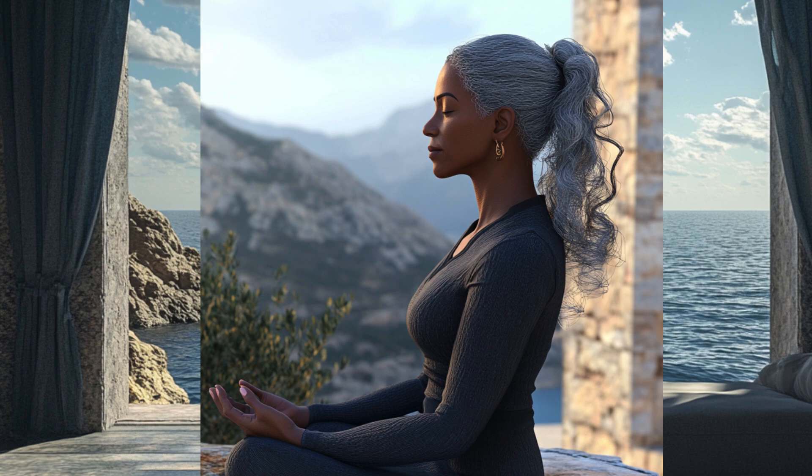Take a deep breath in, and as you exhale, allow yourself to settle into a comfortable position. You may now open your eyes, gently focused on a spot in front of you. Notice how your body feels in this moment, allowing any tension to gently melt away with each exhale. As you keep your gaze soft and relaxed, notice the colors, shapes, and patterns around you.